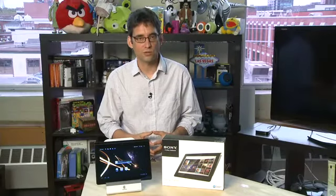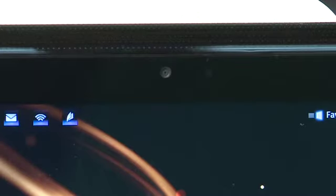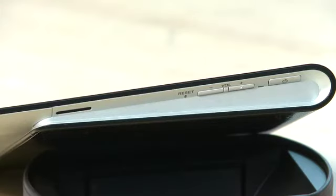It has a 9.4 inch screen with a 1280 by 800 resolution that is HD compatible. There are cameras on the front and the back of the unit. Now because of the wedge shape the sides are a little bit odd and they do have a little bit of a recess.